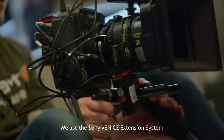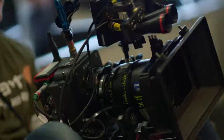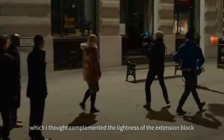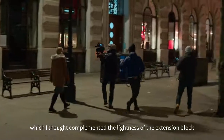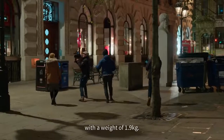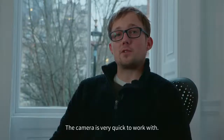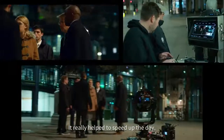We used the Sony Venice extension system in combination with the Zeiss Supreme Primes, which I thought complemented the lightness of the extension block with a weight of 1.9 kilos. The camera is very quick to work with — it really helped to speed up the day.